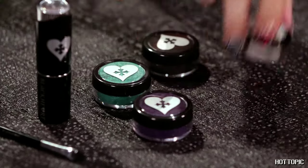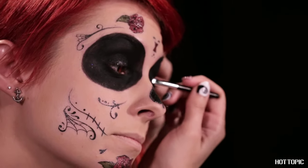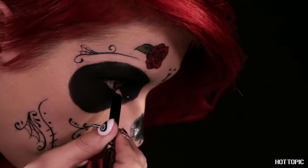Add a little glamour and a touch of shine by dusting a small amount of the Blackheart Loose Pigment Shadow in shimmering white over your lids and near your lash line. Then get rid of all skin tone in the eye area by lining your waterline with the Blackheart Eye Pencil in matte black.